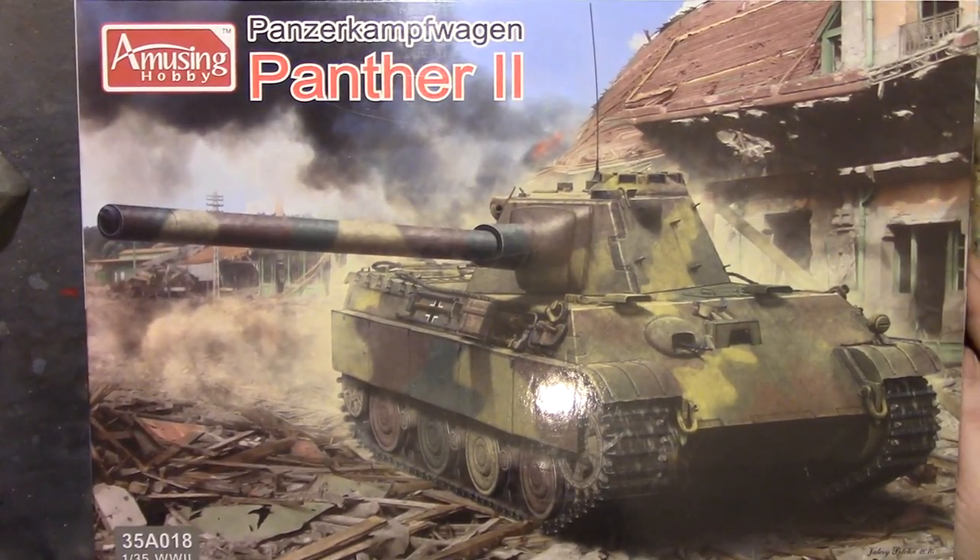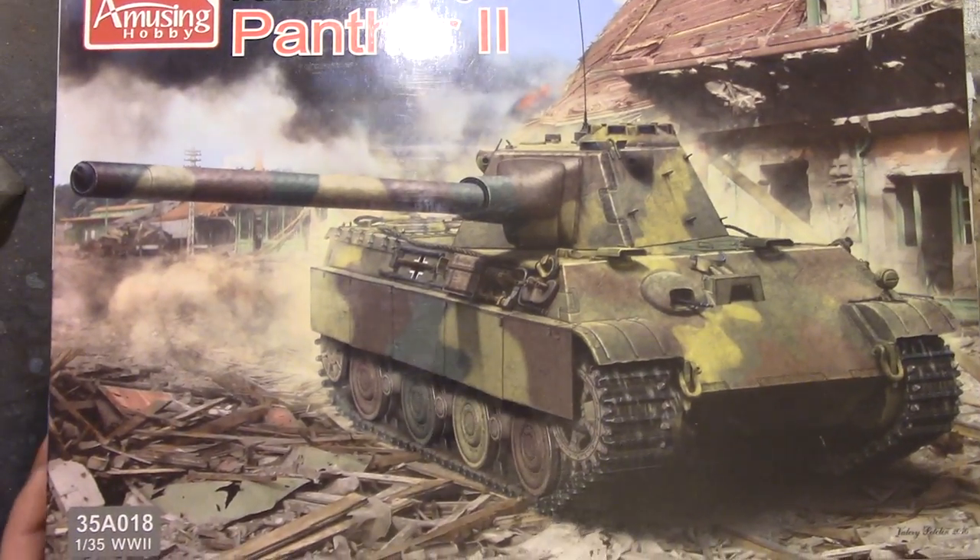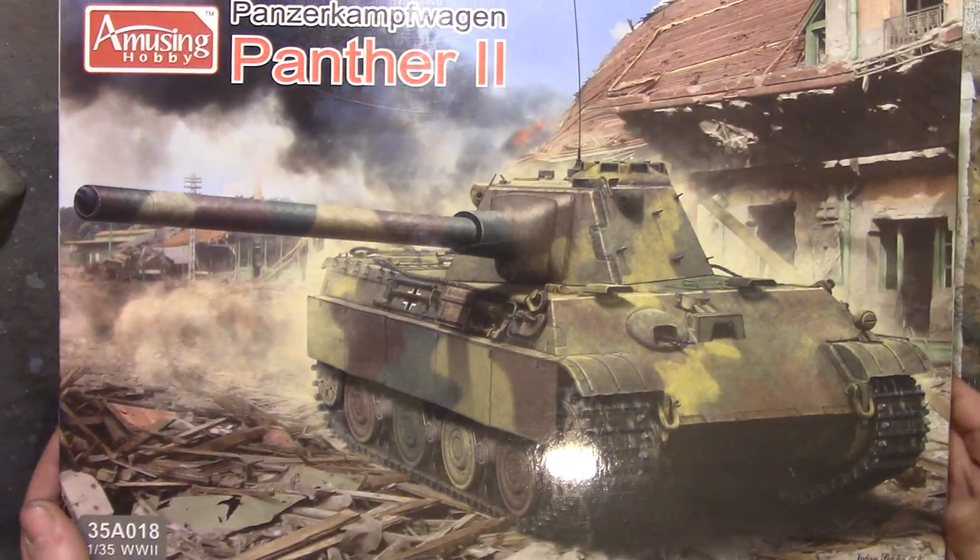Howdy peeps and welcome back to the channel for an exciting new video — well, I hope so anyway. This is a relatively new brand to the UK; I think they only came into the UK the back end of last year. That's Amusing Hobby. Obviously Far Eastern — Amusing Hobby is probably not the kind of name that a Western company would have taken, but I'm not knocking them. Nice box art, and obviously the Panther 2. It says on the side 'Colour Info and Profiles by Ammo with MIG,' so we'll ignore those.